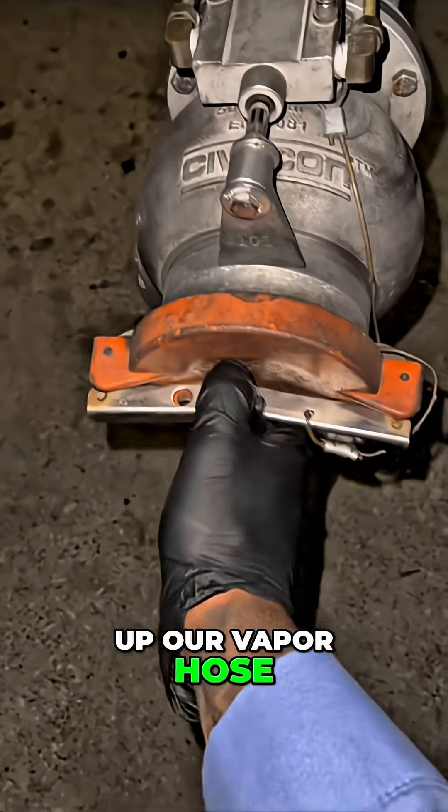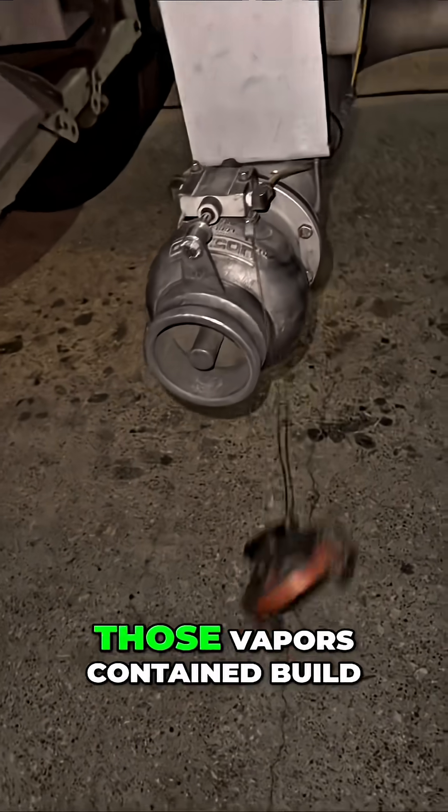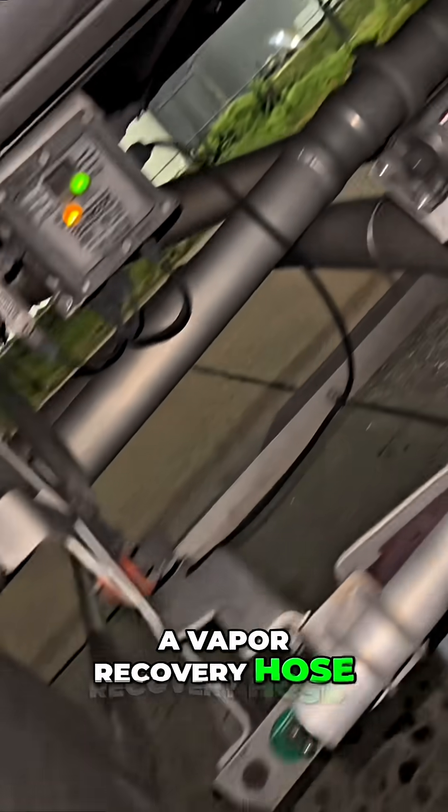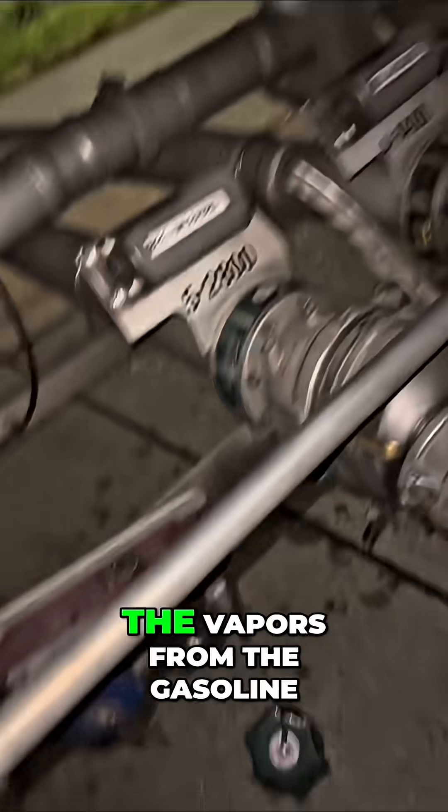Next thing we need to do is hook up our vapor hose. Gasoline gives off vapors, and those vapors contained build up pressure — hence why it's called a vapor recovery hose. It relieves the pressure being built up by the vapors from the gasoline.